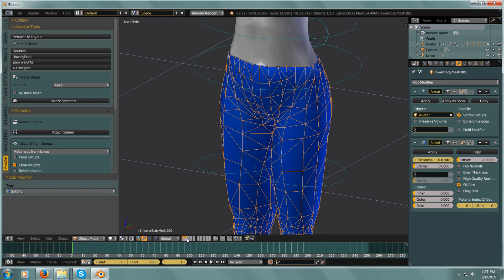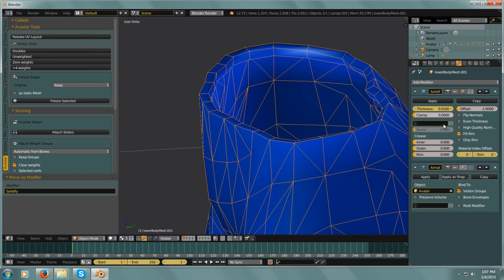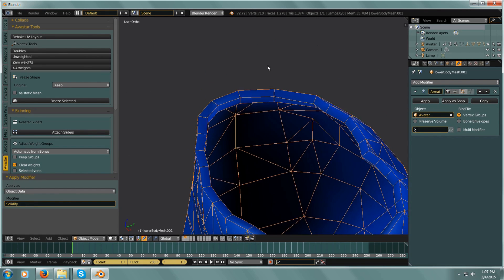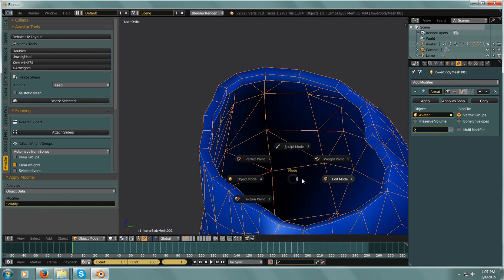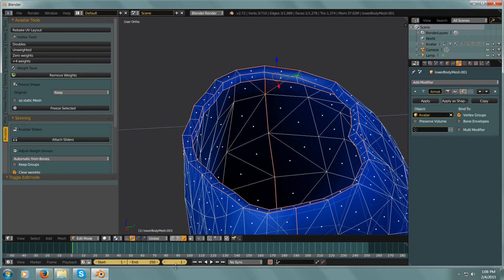We'll isolate this. The reason I'm doing this is because I want one more lip in here. I could just add a whole other loop to it, but this just seems to work so easily. I don't want any Offset on this — I just want to make sure I click 'Only Rim' — and I'll apply that.